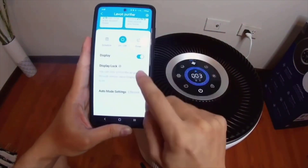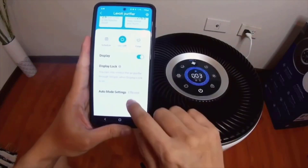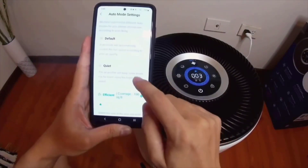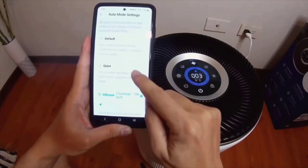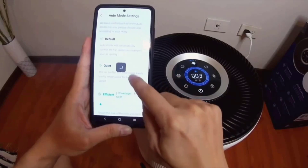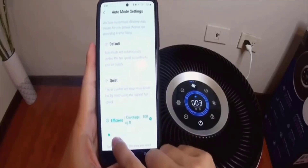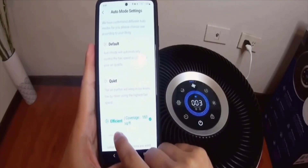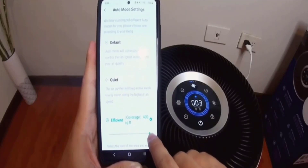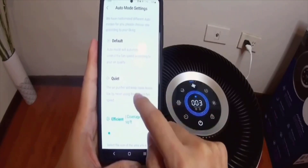You can turn off the display, and you can actually set the mode to be quiet or efficient. For coverage, I set it at 100 square feet, and it actually goes up to 400 square feet — so this is a very powerful machine.